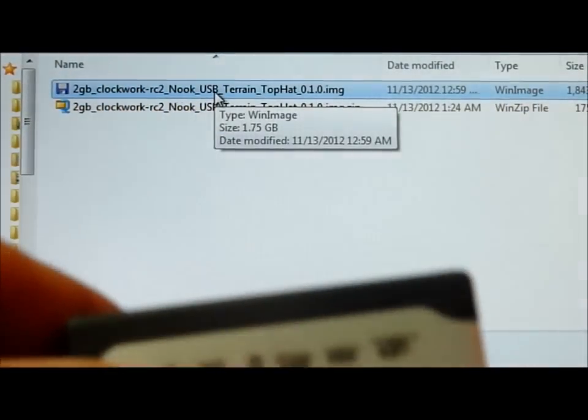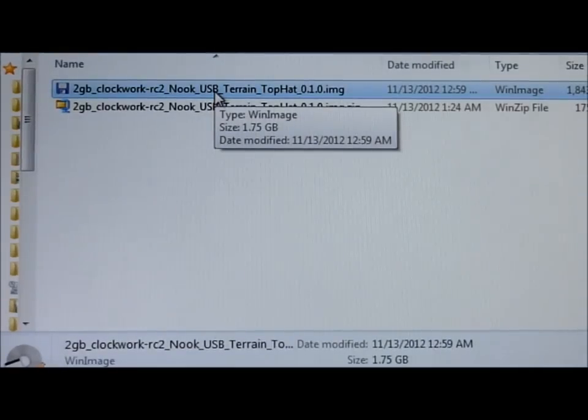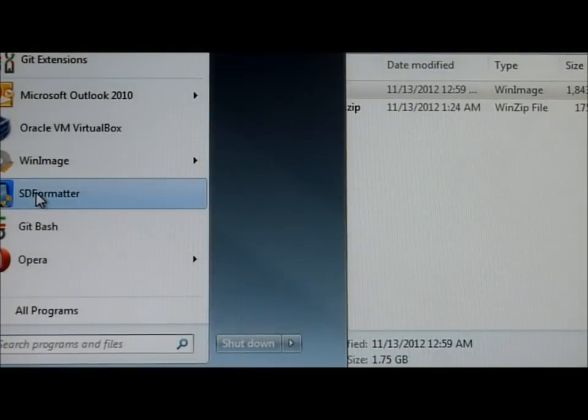First thing I need to do is stick the SD card in my SD card reader for my PC, just like that. I'm going to format that card using the Panasonic SD formatter, not the Windows formatter. I've got a shortcut to that — the Panasonic SD card formatter is right here on my start menu.